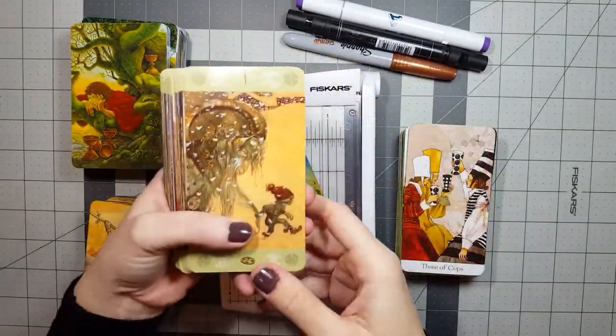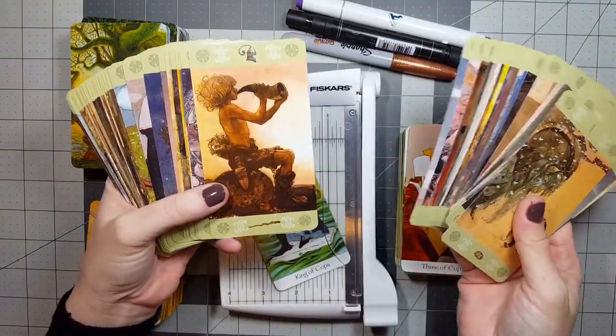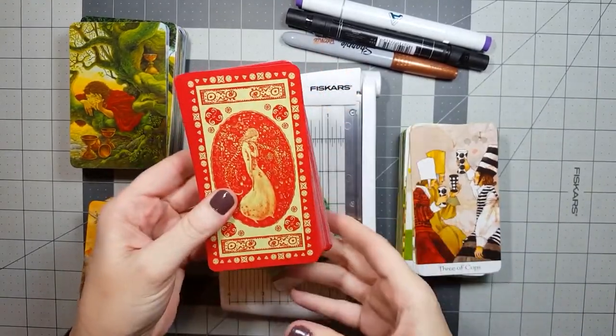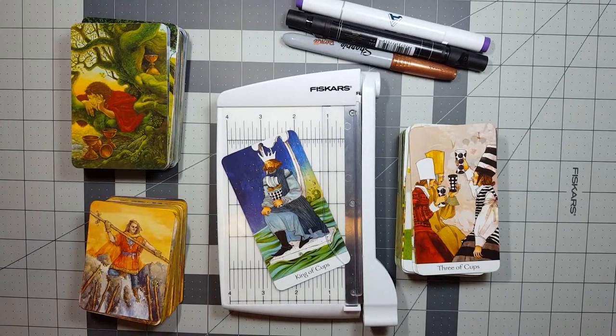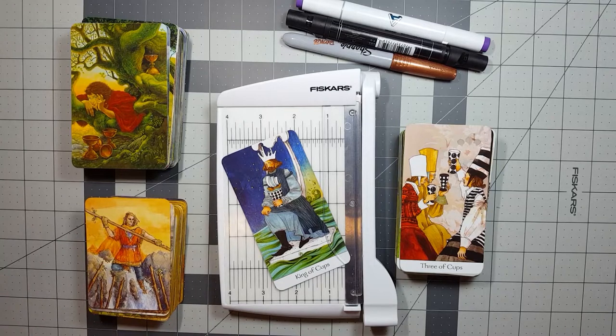And if you love your cards just the way they are and they work perfectly for you, that's fantastic too. I'm not saying you have to modify every deck to have a personal relationship with it — please don't mistake that. What I really want to get across is that there is no deck police out there. No one is going to come hunt you down and tell you the choices you've made with your cards are wrong. And if they do, well, it's not their deck — they don't have to like the choices you've made.